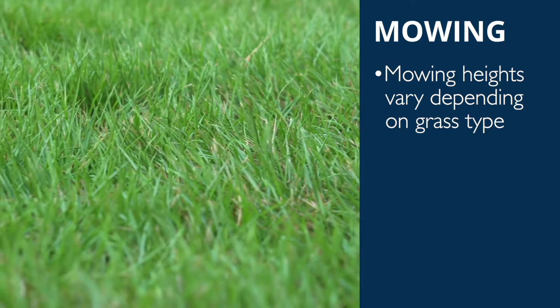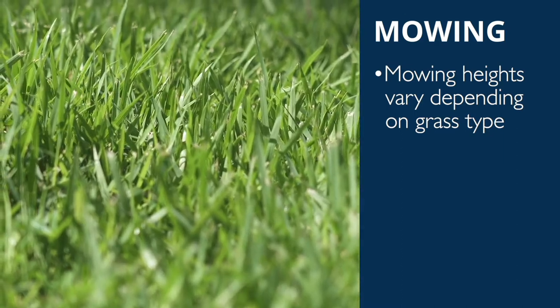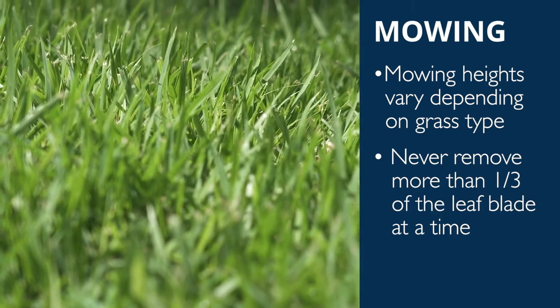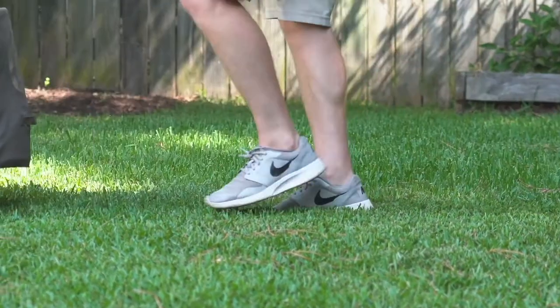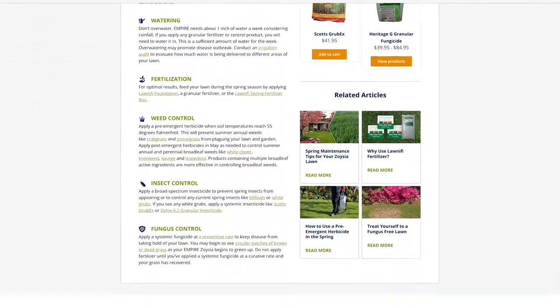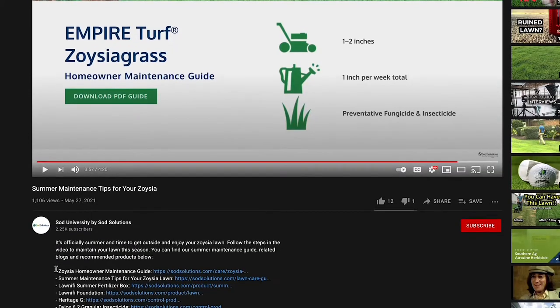Mowing heights vary for each grass type. However, it's important to never remove more than a third of the leaf blade at any time. To find out which mowing height your specific grass type should be maintained at, view our maintenance guides on the Sod Solutions website or linked in the video's description on YouTube.